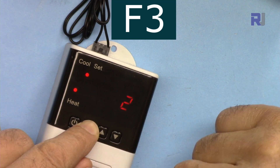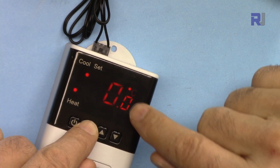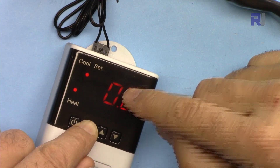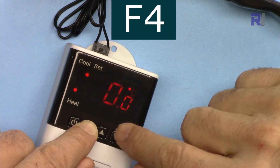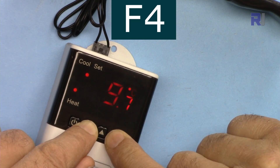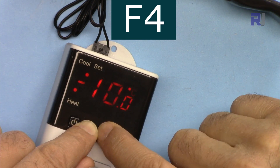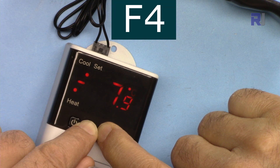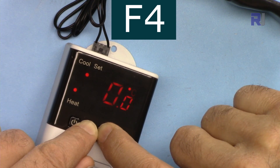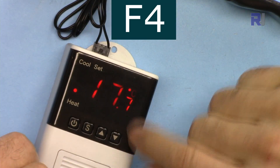F4 is the temperature sensor calibration. If your sensor is deviating from the true temperature, you can offset it here from minus 10 to plus 10 degrees. For example, if the sensor reads 2 degrees low, you can add 2 to compensate. Since my sensor appears accurate, I'm setting F4 to 0.